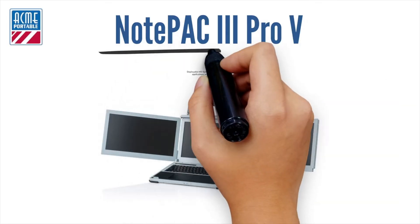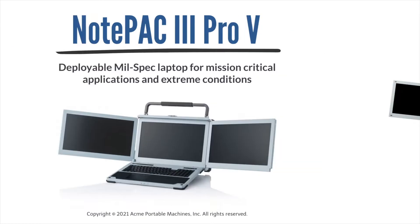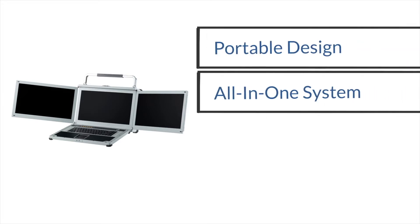Welcome to Acme Portable. Today we will explain a bit more about our portable server, NotePak 3 Pro-V. We launched this lightweight triple monitor system for harsh environments and critical applications.